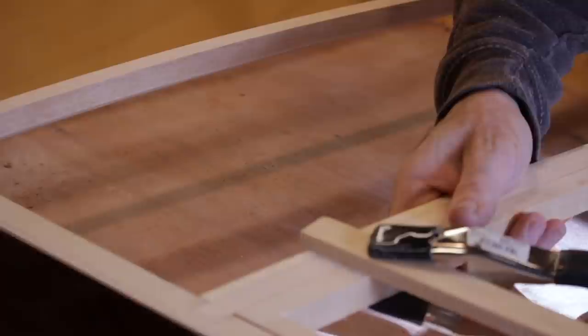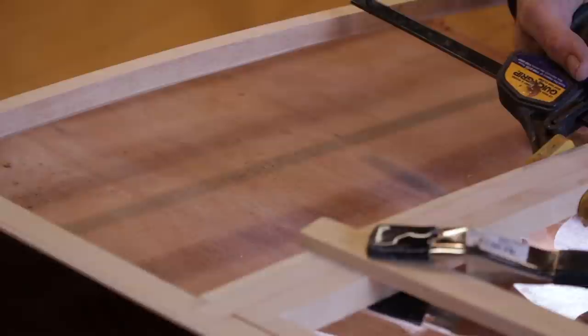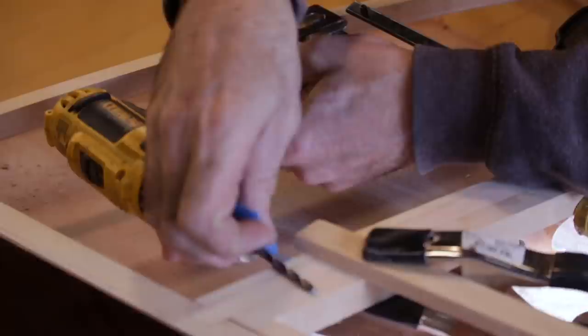Now I just want to drill for my pins here. Let's start by lining these guys up.